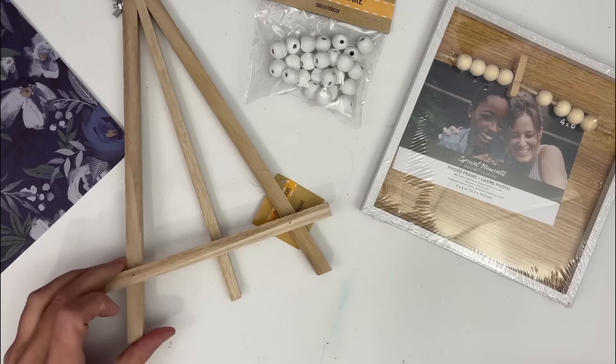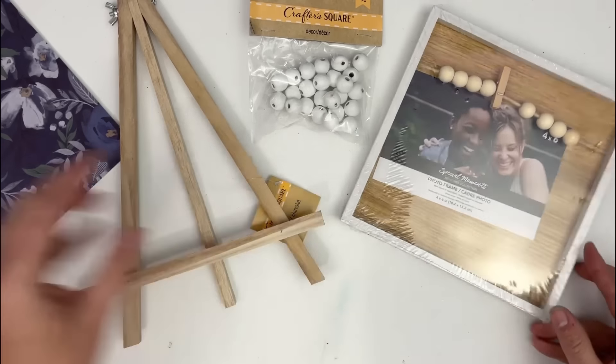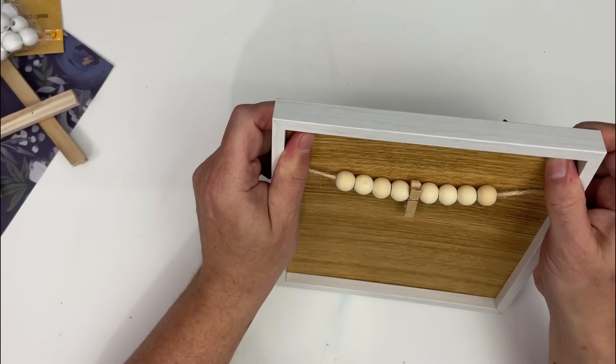For project number one, we're going to take this easel, this frame, and these beads — all of this came from Dollar Tree. And then we're going to take a sheet of scrapbook paper; just pick one that is kind of fun and spring-esque. For this frame, you're going to go ahead and remove all of that plastic.